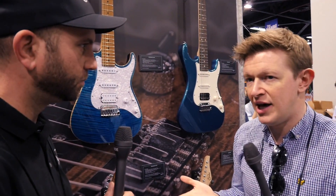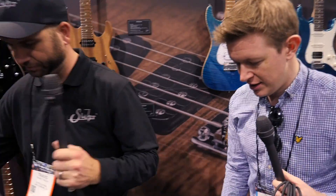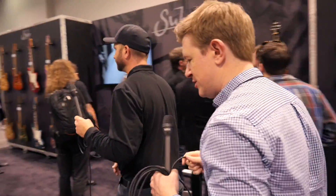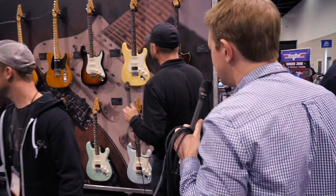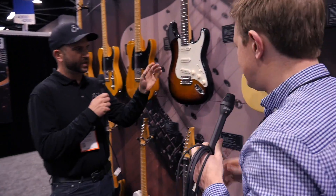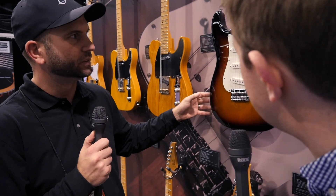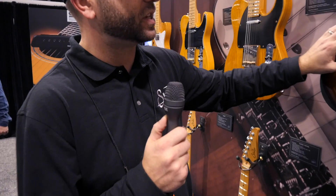Where are we at with what was the Classic Pro? That's now called the Classic S. This is what was formerly known as the Classic Pro. We've updated it this year — we've changed all the pickups to V60 LPs and changed the neck shape. Instead of the even C medium, now we've got the 60C vintage standard.